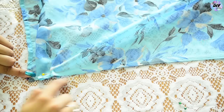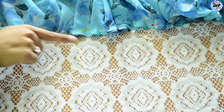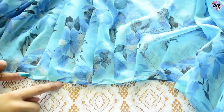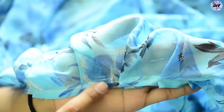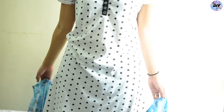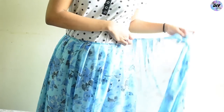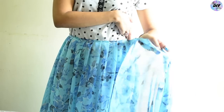Now once all the pleats are pinned, sew a straight stitch to secure them in place. You can hand sew it or do it on your machine. Once done it should look something like this. Now drape the saree around your waist and cut the extra fabric, leaving one inch extra on the safer side.